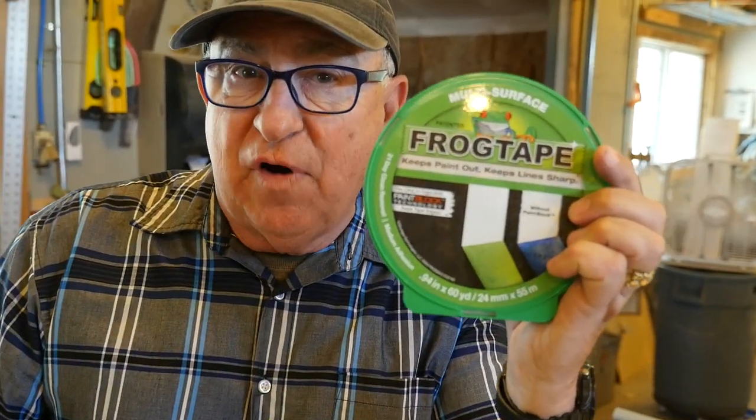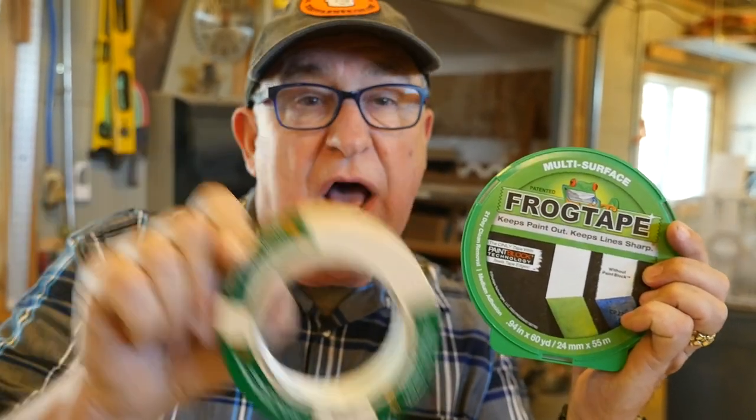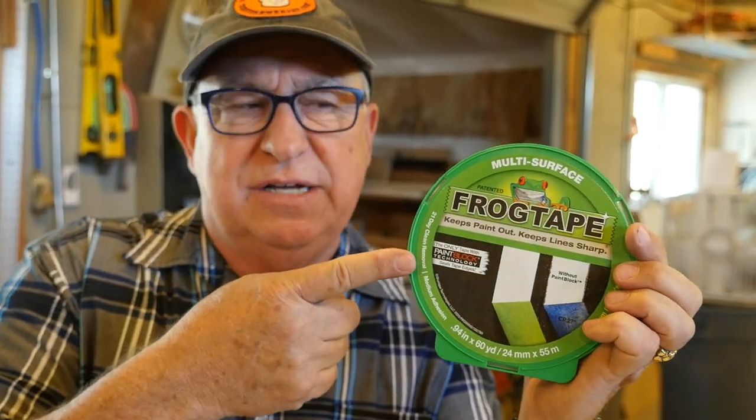Dirt Farmer Jay here from DirtFarmerJay.com. It's time to paint your house and you go down to the home improvement store, walk in the paint aisle, and you're going to get supplies including tape to mask off areas. You encounter this kind and this blue kind, and then you see this newcomer called Frog Tape. When you compare the prices, this is about $2 to $3 a roll, this is about $3 to $4, and this is almost $8. Is the Frog Tape worth it? Stick around and you'll find out.